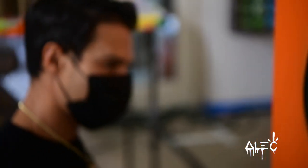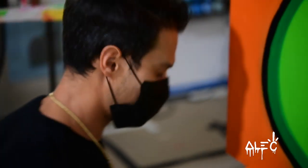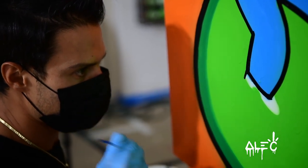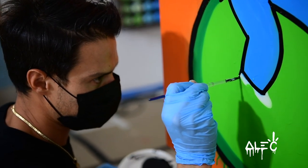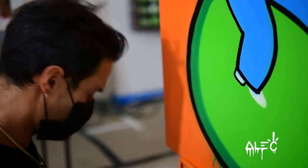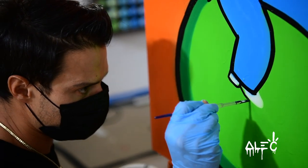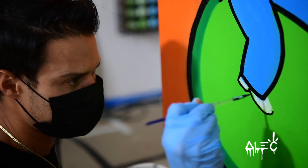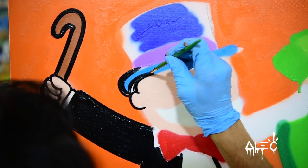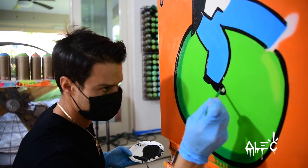Some people ask, aren't you bored of painting Mr. Monopoly so many times? But every time I paint him, he's different. If I get bored, then I try something else. But I enjoy painting him. He does change and develop in every piece, almost.